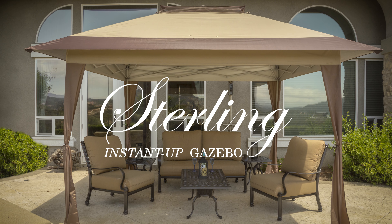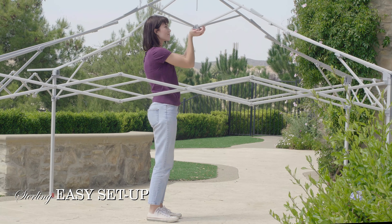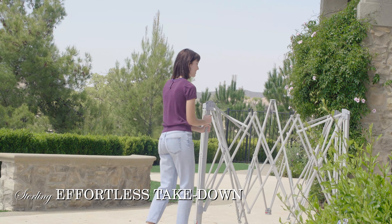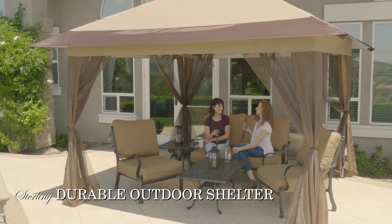Introducing the Instant Up Gazebo, featuring the revolutionary double truss design along with the central hub design for easy setup and takedown for any outdoor event or activity. The Instant Up Gazebo creates a versatile shelter that is durable and easier to set up versus a traditional gazebo.